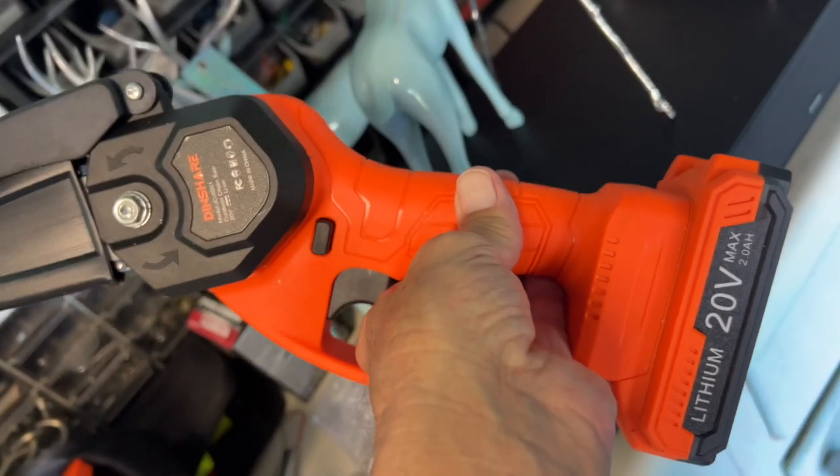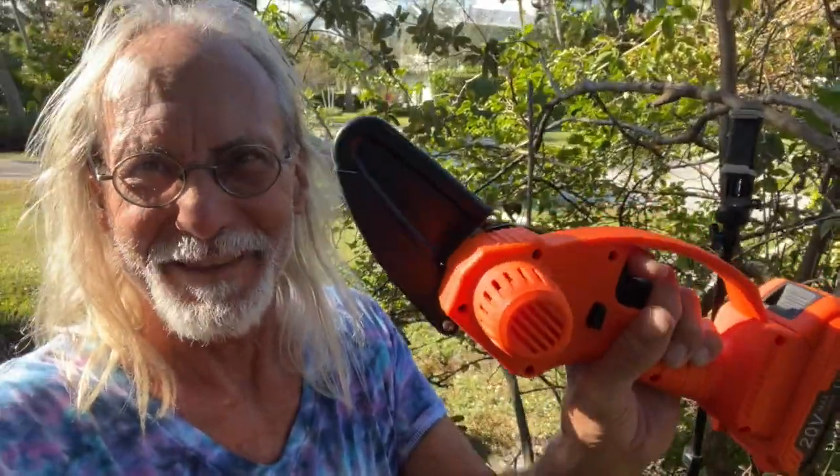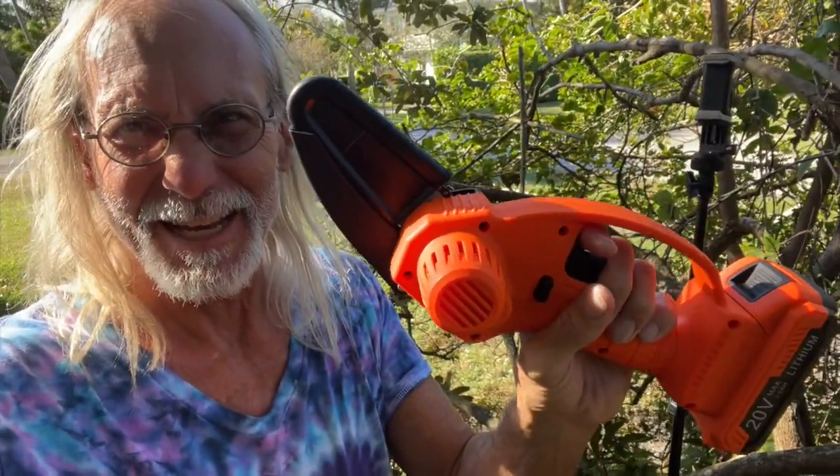Usually what I do is I'll pull the battery off — I don't think I should leave it on. I've got these two pieces of tree that are in here and I want to cut them with this. That's what we're going to give a shot and see if we can do it.